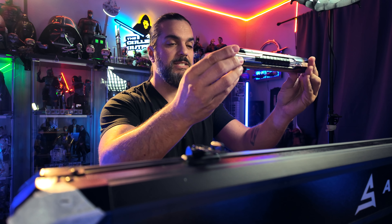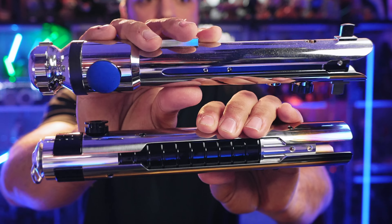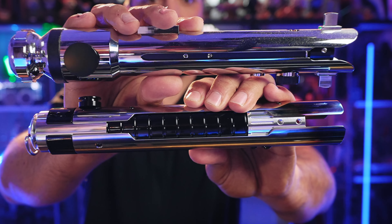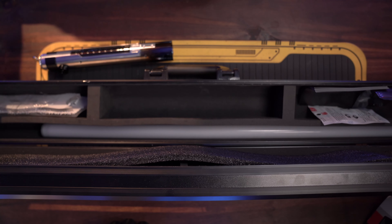As beautiful as this lightsaber is, and I really do like this design, it's got that kind of Ahsoka look and feel to it. I really like these lightsabers. The first time I saw this I was like, wow, that really does look and kind of feel like Ahsoka's lightsaber.